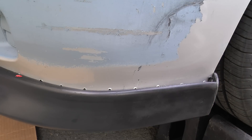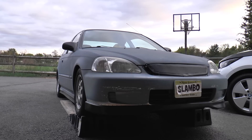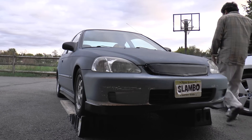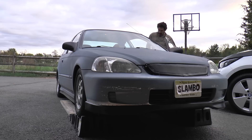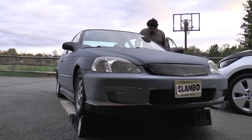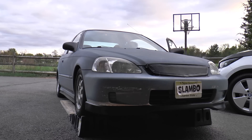Alright, success! And if you've ever wondered how to get a lowered car up on ramps, here's your clue. Watch me slam Slambo on the way down, regardless.